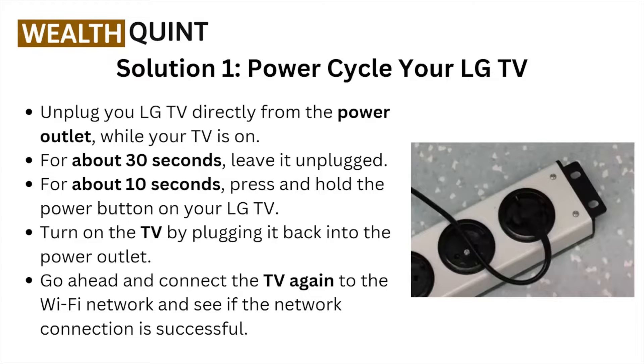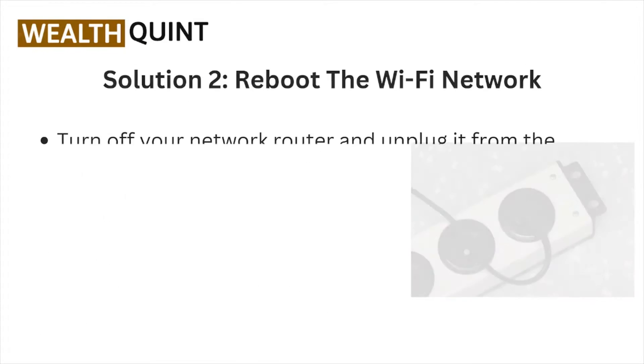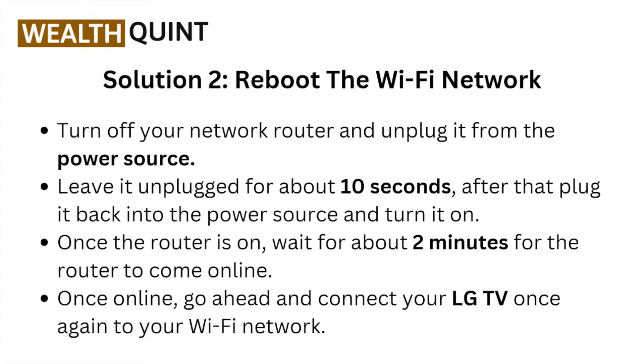Go ahead and connect the TV again to the Wi-Fi network and see if the network connection is successful. Solution number two: reboot the Wi-Fi network.